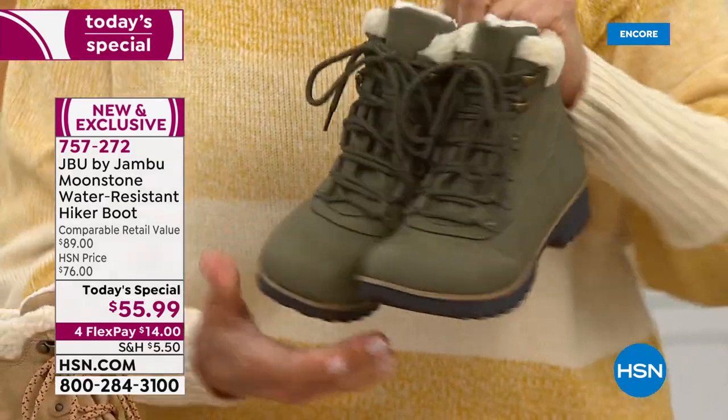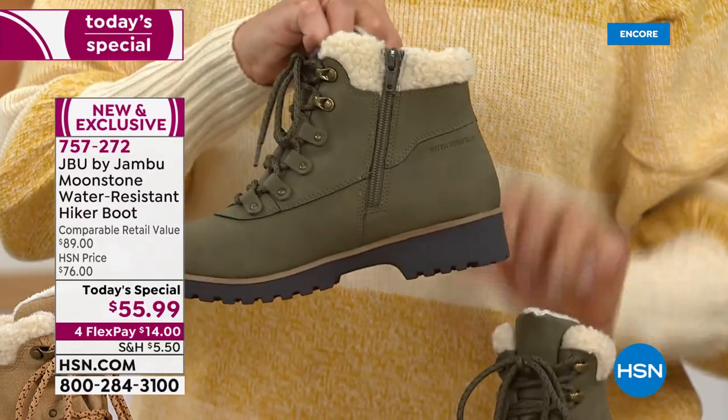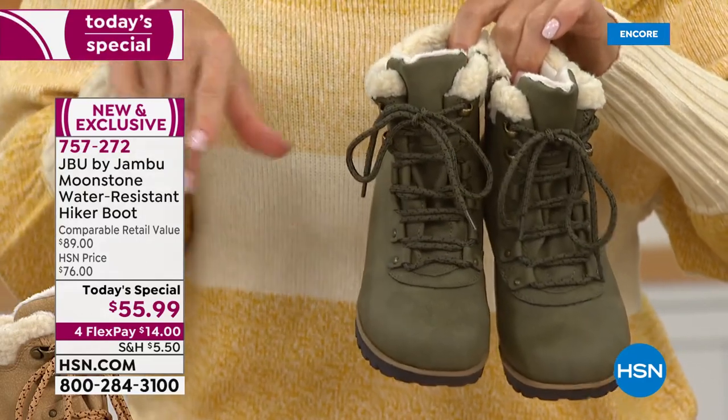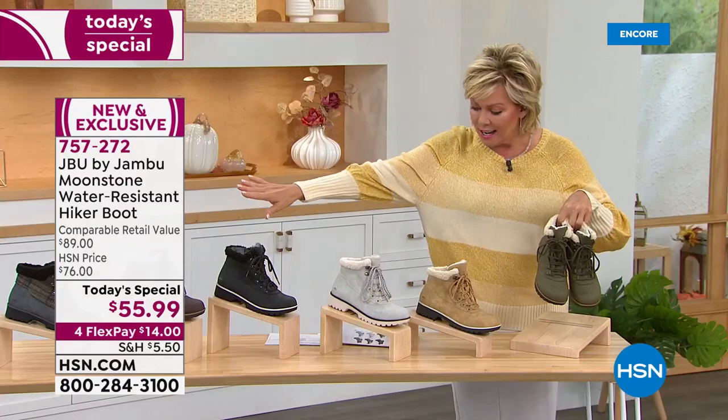These are flexible, lightweight, and very streamlined looking. These are functioning laces, but guess what — there's an inside zip so you can open that up, slip in and out, and never have to deal with the laces again unless you want to. That's a pretty cool feature.